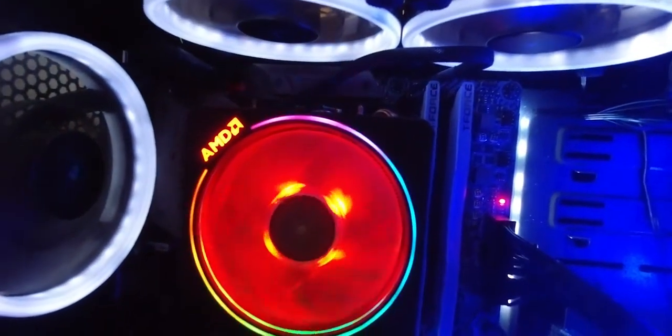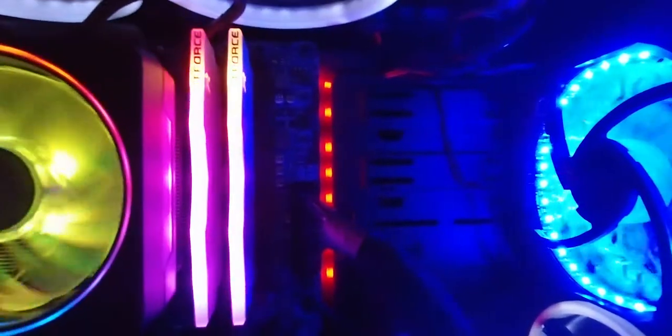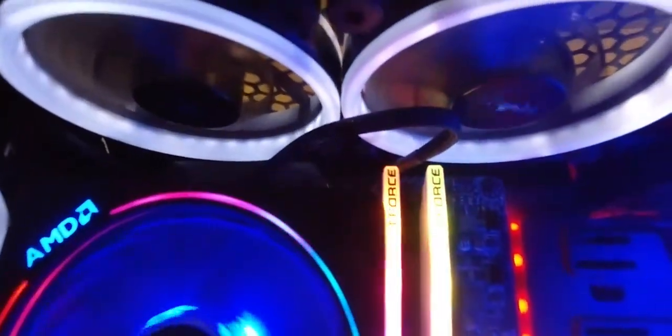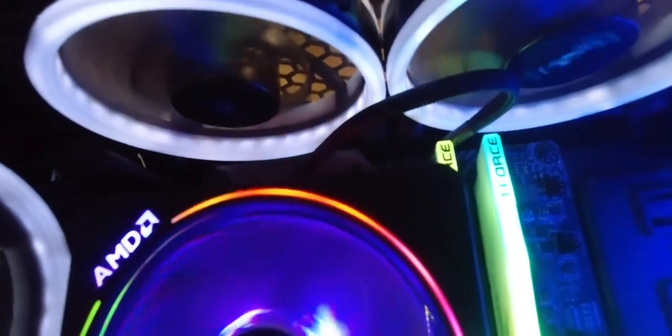I'm gonna go ahead and power it back on now. First hit that switch on the back, then hit the power button — and here we go. Everything is up and running just like that! All the lights are on — RGB is looking great. I'm gonna give you guys a pretty cool b-roll now because it's looking really nice on my camera. Hopefully it's looking great on your screen too. I'll give you a b-roll and a summary to end the video, so stay tuned.